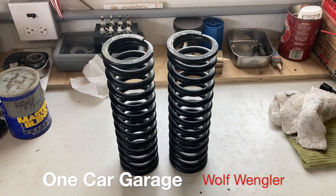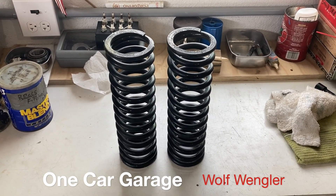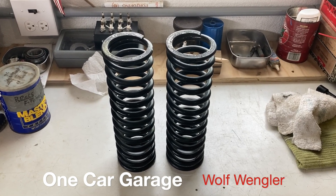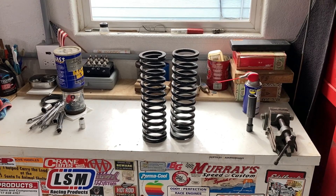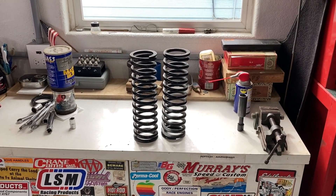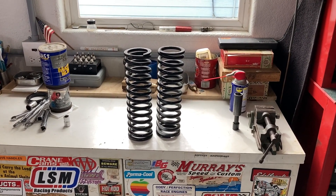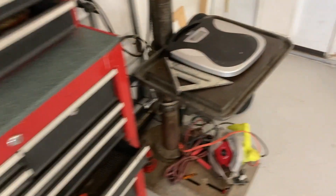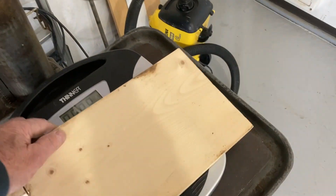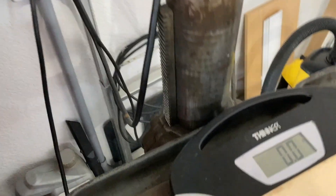Hey guys, Wolf Wangler. Trying to keep you thinking outside of the box here. I've got the springs off of the coilovers out of the back of the car. How do you know if your springs are any good? Well, you want to check them. How do you check them? My solution is to put a scale on the drill press and get it the right height.